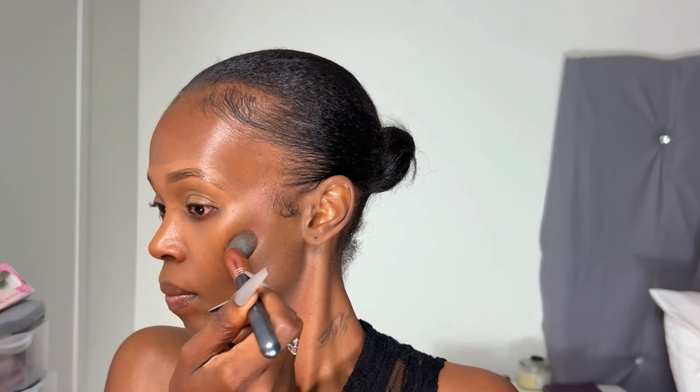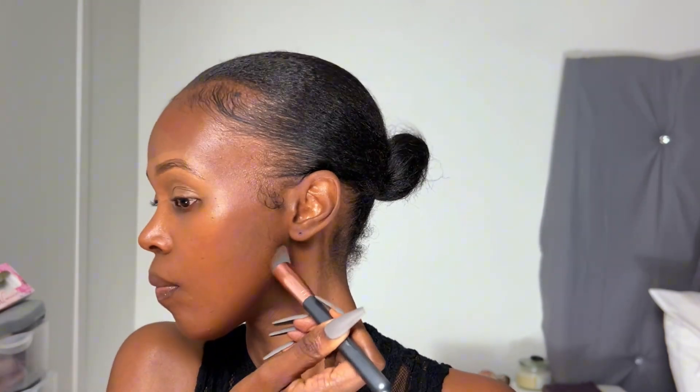I'm just going to go ahead and contour, and I am going to go ahead and apply my blush. I'm on the blushing, so I'm just going to apply my contour. Then I'm going to take another brush and blend that contour. I'm not going to put more contour on it.